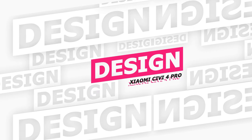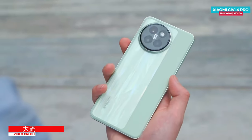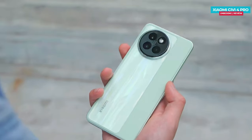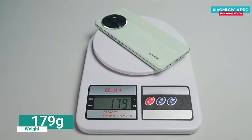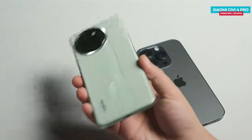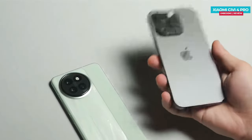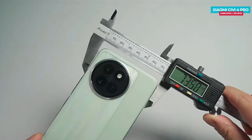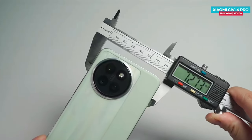Now let's talk about the design. Just like its predecessor, the Xiaomi Civi phone, this one is also thin and lightweight. It weighs around 179 grams and has a thickness of 7.45 millimeters. The Xiaomi Civi 4 Pro feels really nice in hand. Compared to the iPhone 14 Pro, it's much lighter and not as wide, so you'll get a good grip when holding it. You can easily operate it with just one hand.